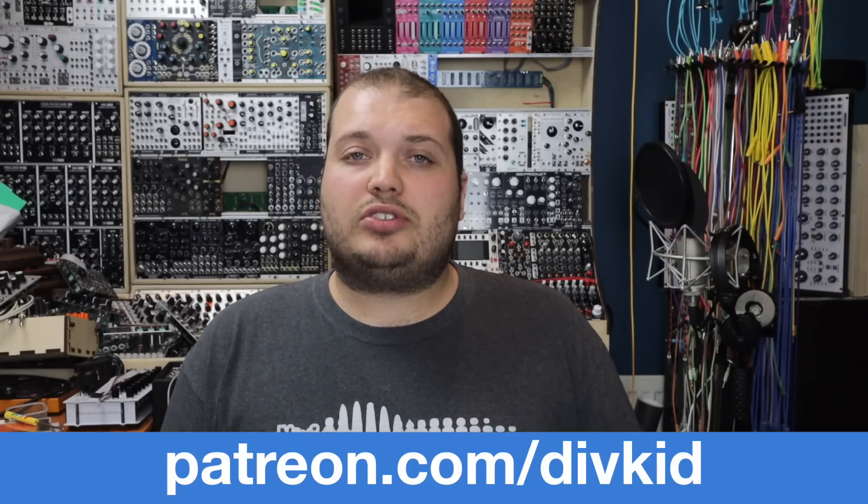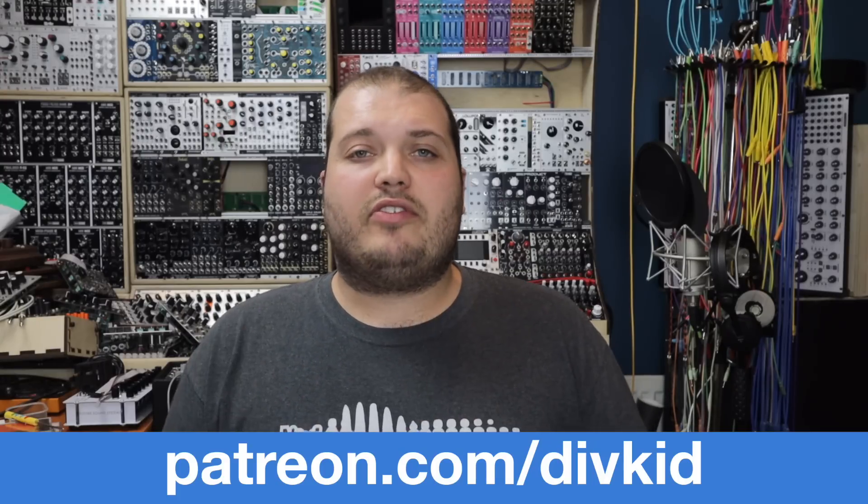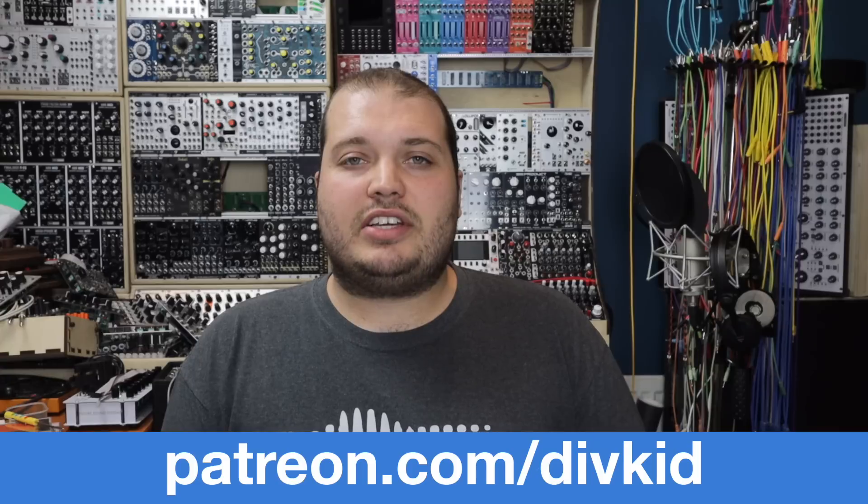Random Step is out at good modular stores around the world. If you grab a Random Step, be sure to tag at DivKid and Steady State Fate in anything that you do — we'd love to check it out and share what you're up to. Don't forget Patreon supporters exclusively have that PDF patchbook with lots of information about all of these patches. But that's it for now — I'll see you in the next video. Bye.